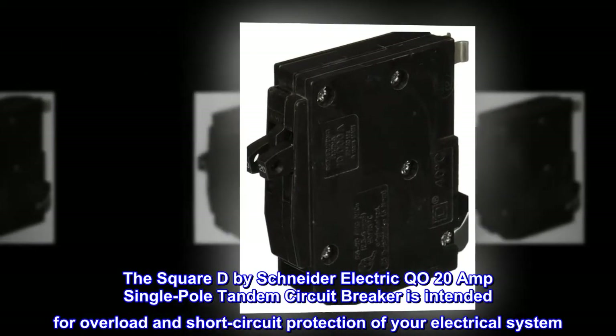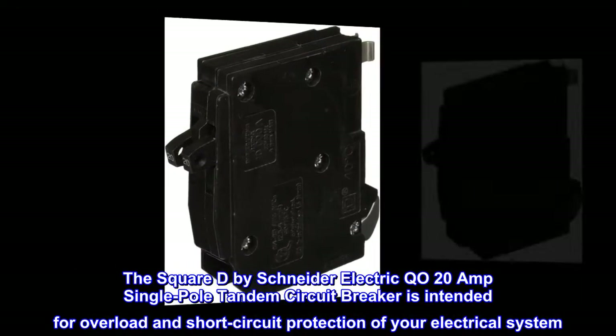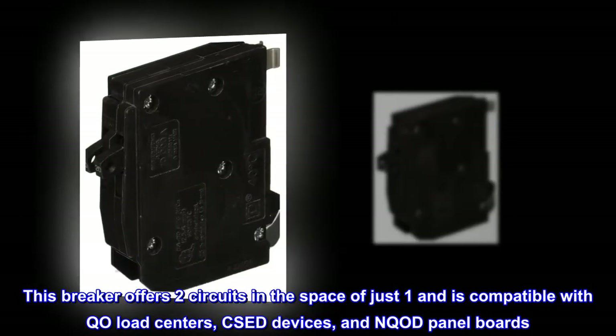The Square D by Schneider Electric QO 20A single-pole tandem circuit breaker is intended for overload and short circuit protection of your electrical system. This breaker offers two circuits in the space of just one and is compatible with QO load centers, CHOM devices, and QO panel boards.